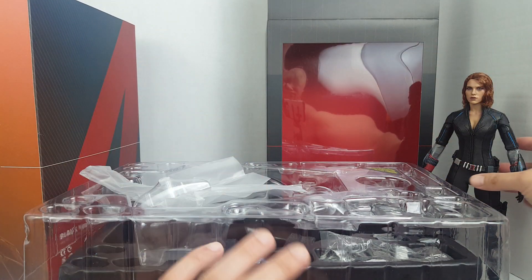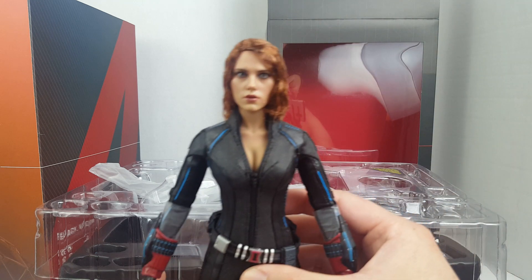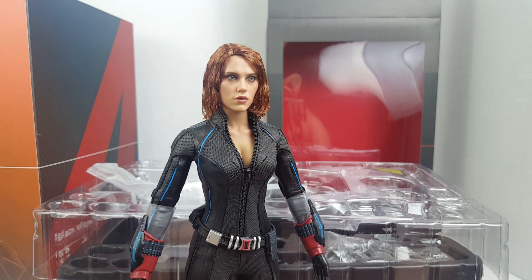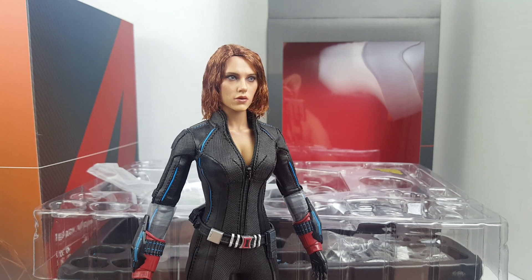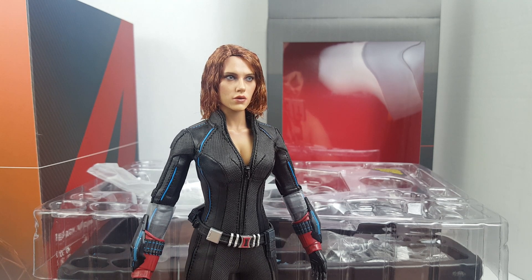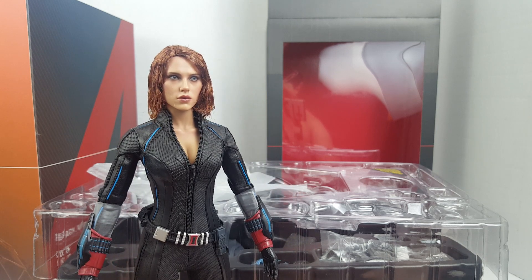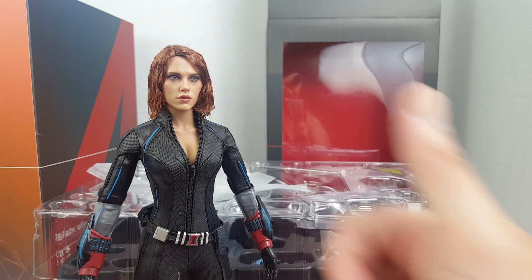I'm actually kind of excited to review this figure — it looks really nice, better than my Infinity War version. I think I'm gonna have to trade that figure for something else or sell it on eBay. Thanks for watching!